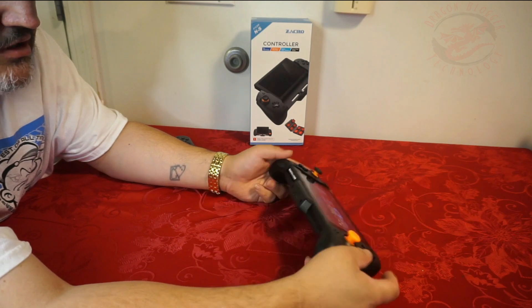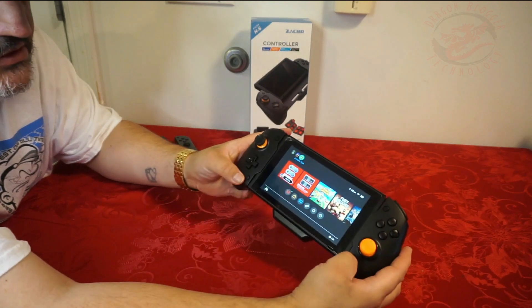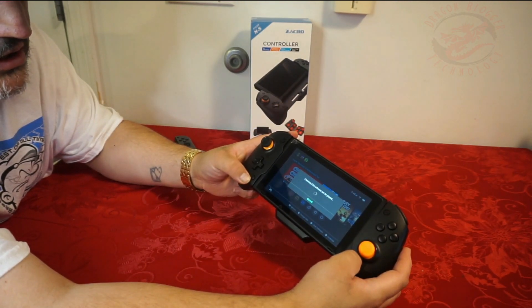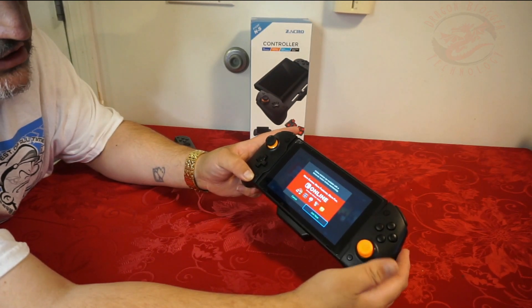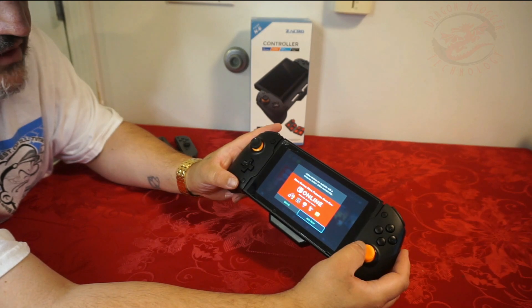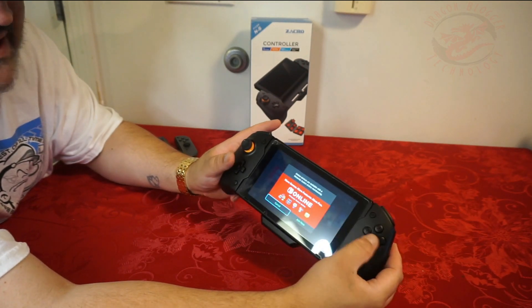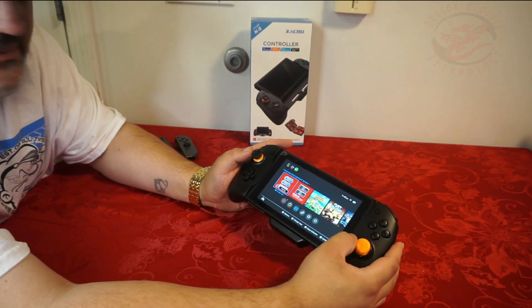That works pretty good. Screen capture works good. I'm checking if software can be played. Let's check — join now online. So my online services are available for Nintendo Switch. Online membership means my membership has been canceled, oh boy. So I need to update that.